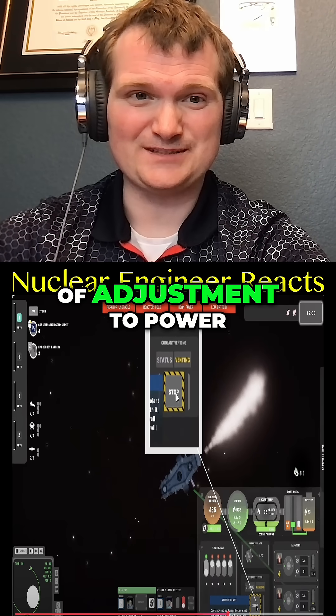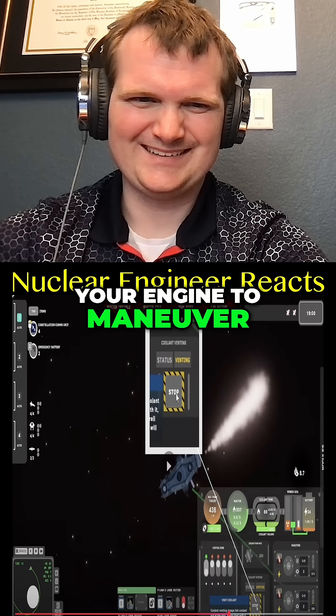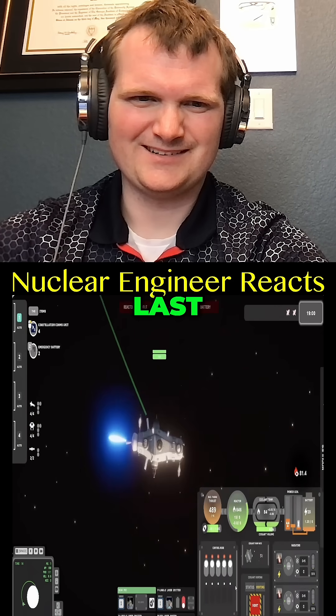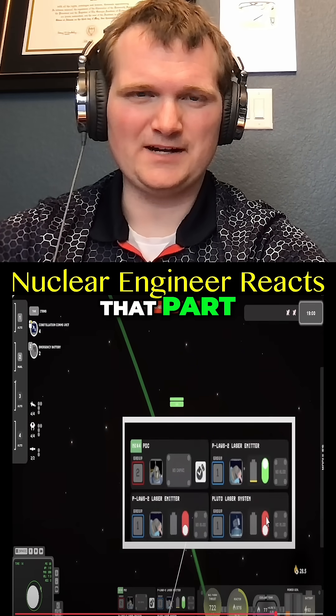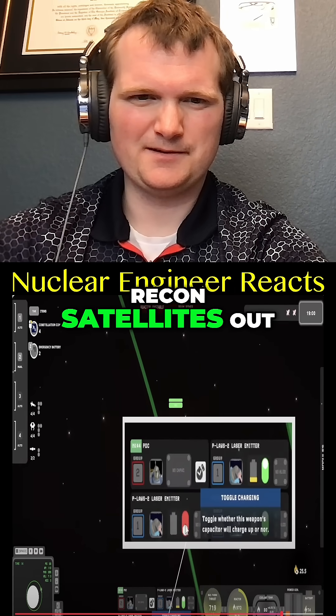You do not want to dump coolant to make any sort of adjustment to power or reactivity — that is one of the things you avoid. Engine to maneuver and adjust your reactor setup to maintain a stable temperature as the hydrogen fuel cools the core. Last, start charging your weapon — okay, that part actually describes a nuclear thermal rocket. Capacitors, and get some recon satellites out.